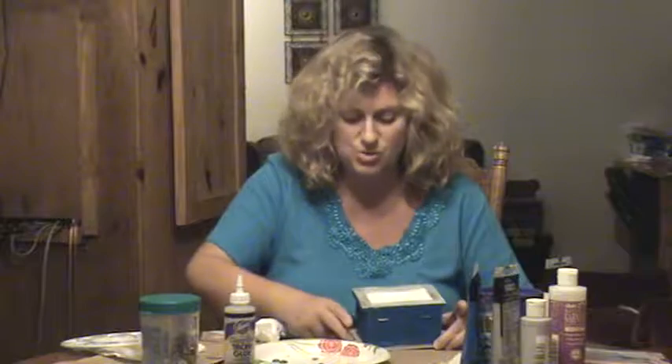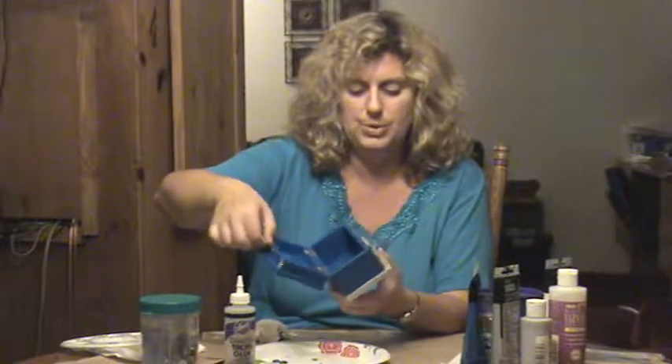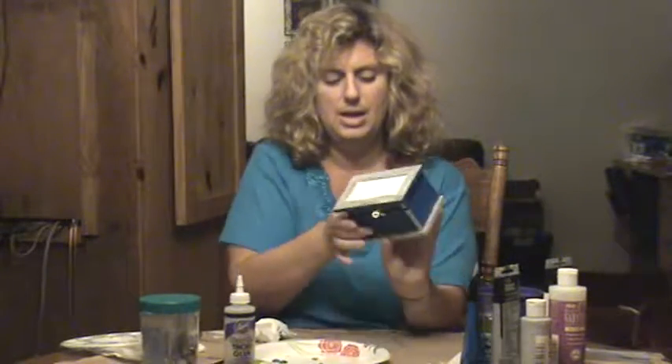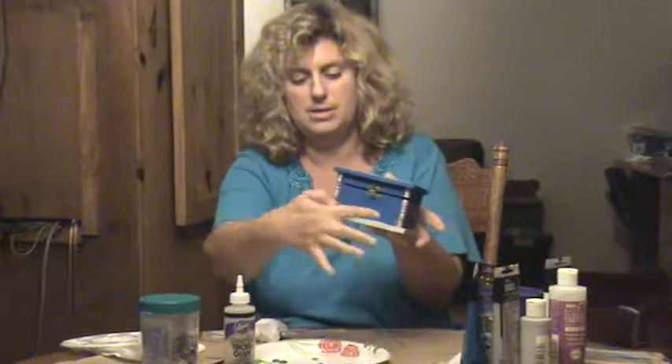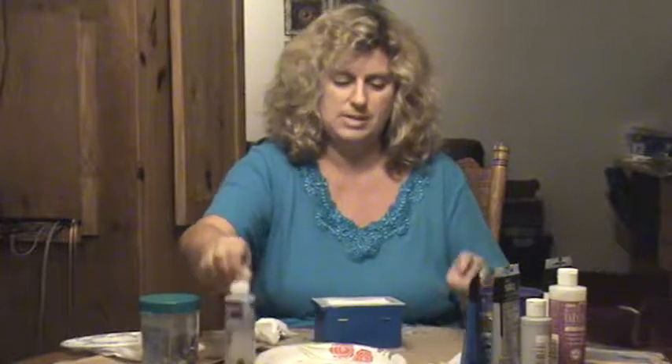I'm back after painting the box and it has dried. You can paint yours in whatever colors you'd like, just remember there will be dry time. I went with cerulean blue and white and silver on the rim and on the base as well. Now I'm going to add my embellishments.